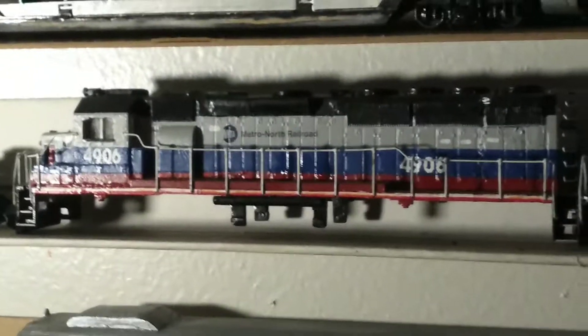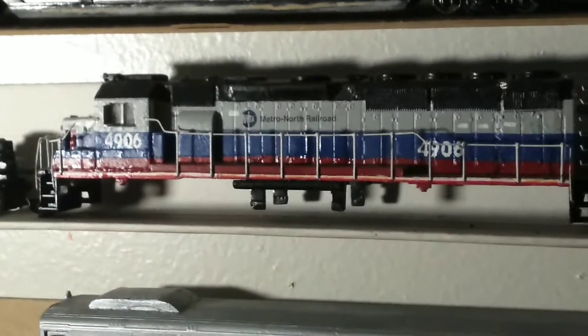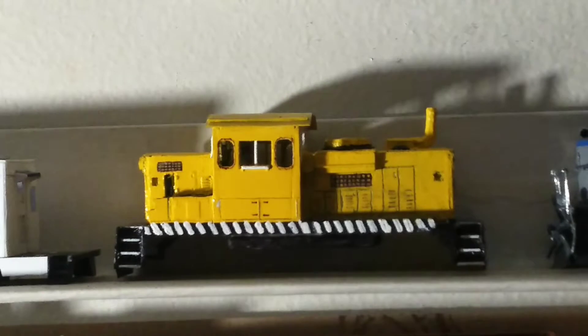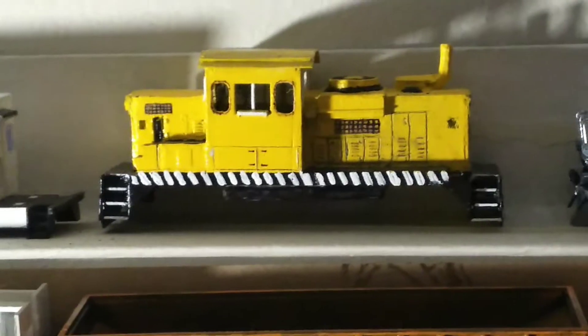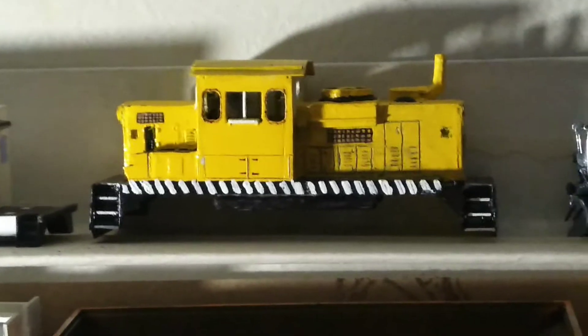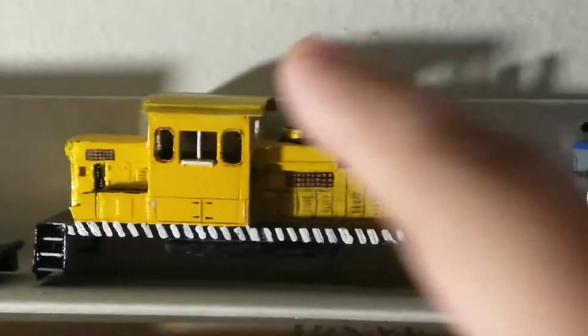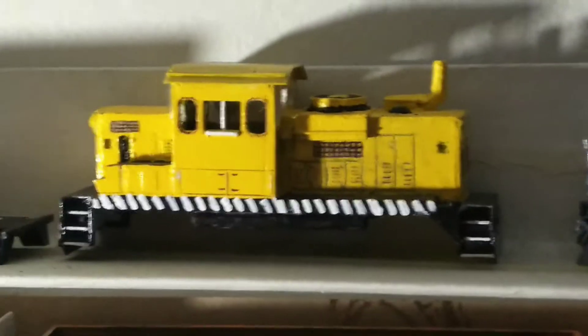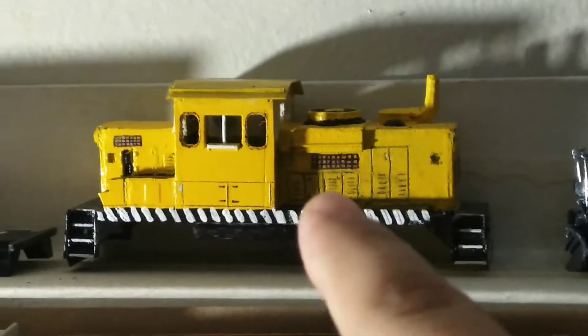This is my Metro North G40 PH-2 number 4906. And that's my custom built BL6, or should I say DES-70V. Bergfeld brought two units, numbers 404 and 405, so I'm going to number mine 405.